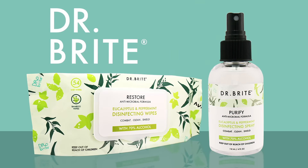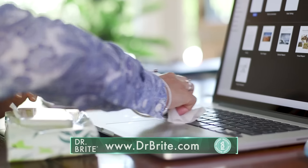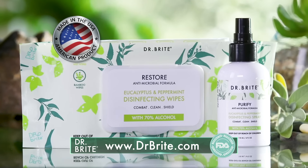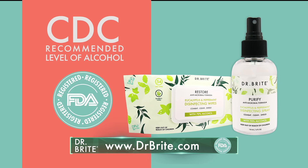Introducing Dr. Bright's Pocket Size Purify Spray and Multipurpose Disinfecting Wipes, made in the USA, following CDC-recommended levels of 70% alcohol to fight infectious germs.